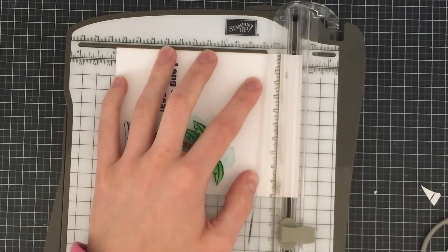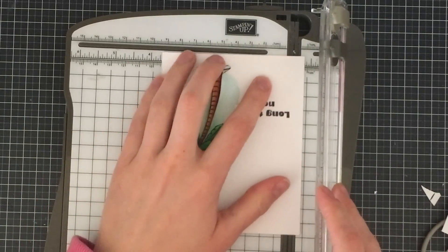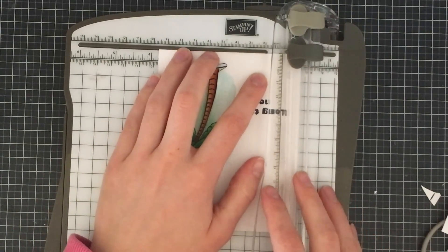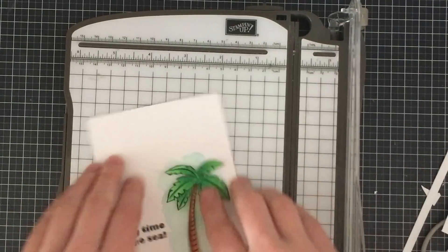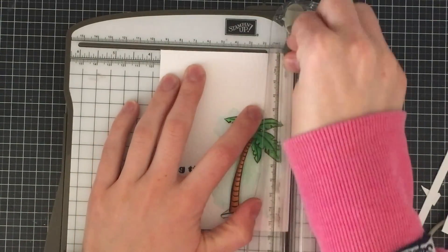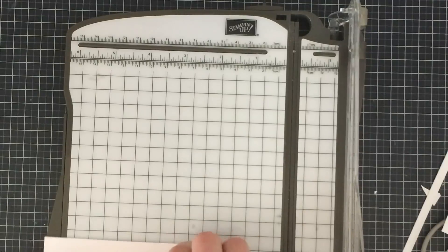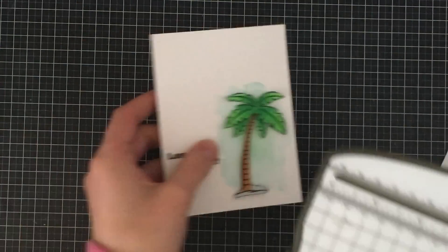I'm going to cut down my watercolor panel here. I want to make it 5 inches by 3 and three-quarter inches, so I'm just going to trim various parts off the sides to get that measurement. The reason I'm doing this is I want to add a card base and some patterned paper behind it. I need to make this quite a bit smaller — half an inch smaller than the card base and a quarter inch smaller than the patterned paper so that everything shows up as a nice layer.